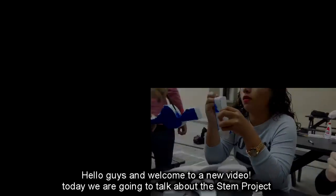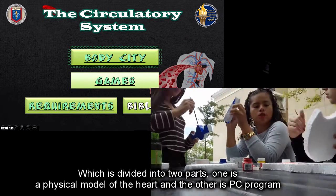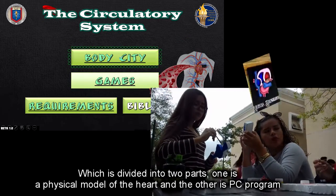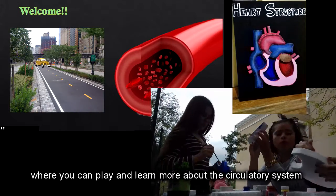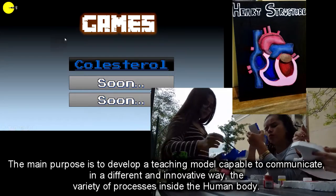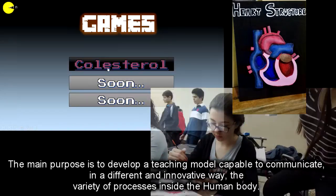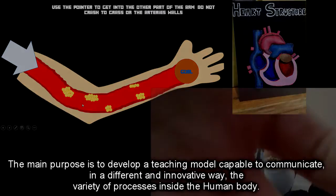Hello guys and welcome to a new video. Today we're going to talk about the same project, which is divided into two parts: one is the physical model of the heart, and the other is the PC program where you can play and learn more about the circulatory system. The main purpose is to develop a teaching model capable of communicating in a different and innovative way the variety of processes inside the human body.